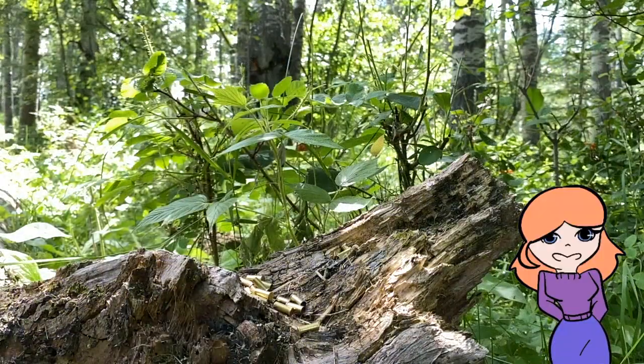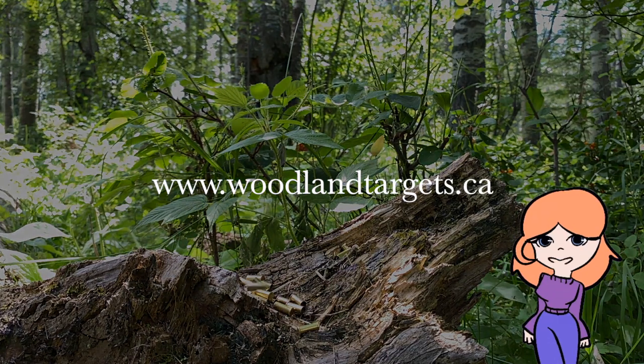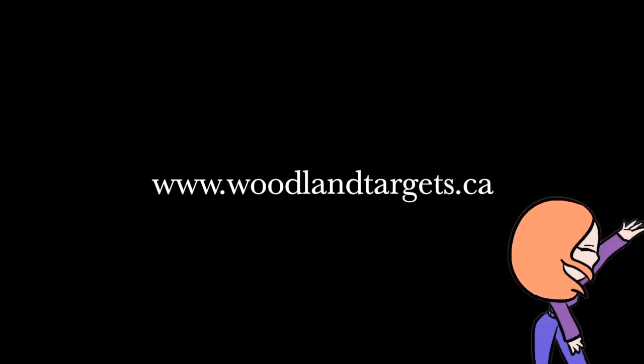If you'd like to help my dad and I make more hunting videos, you can support us by visiting our web store and purchasing your own woodland target pack. Thank you for checking out my animation and our targets. Hope to see you next time. Bye!